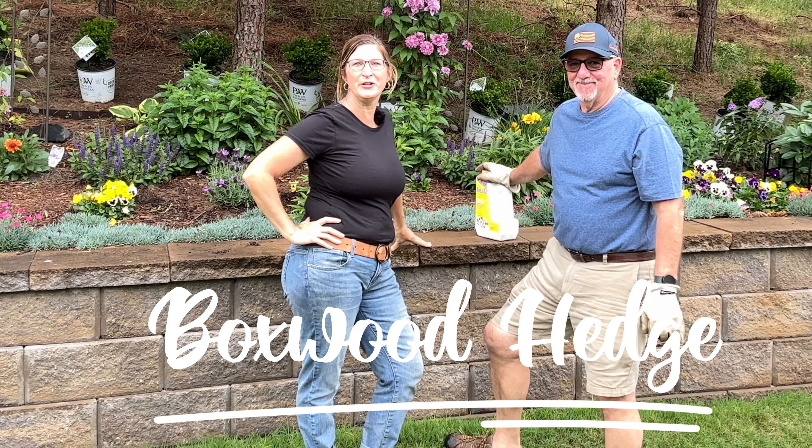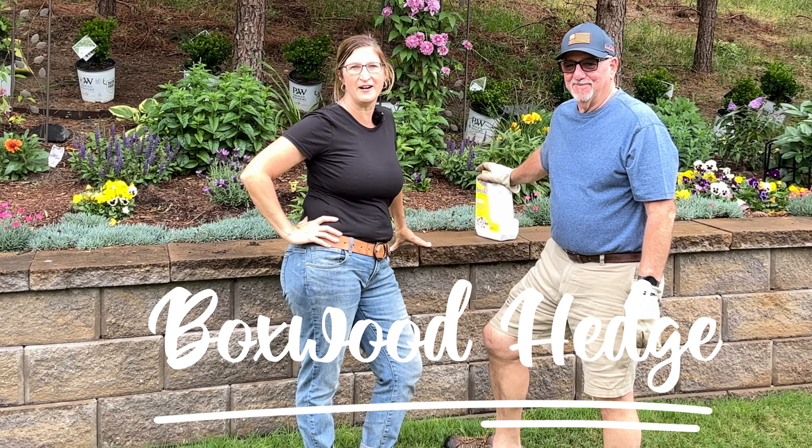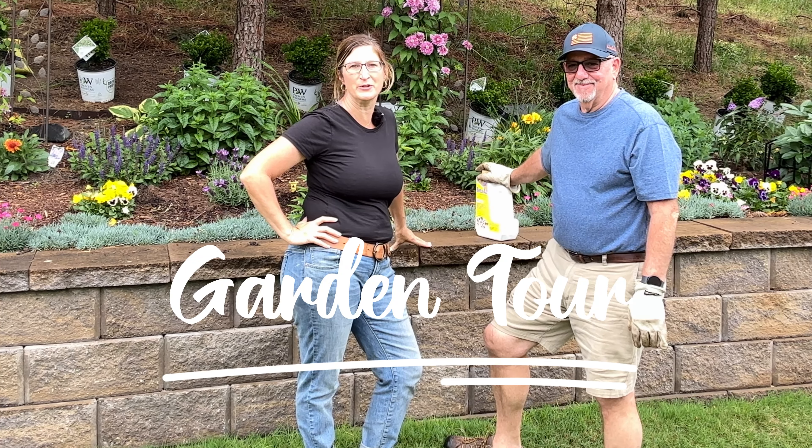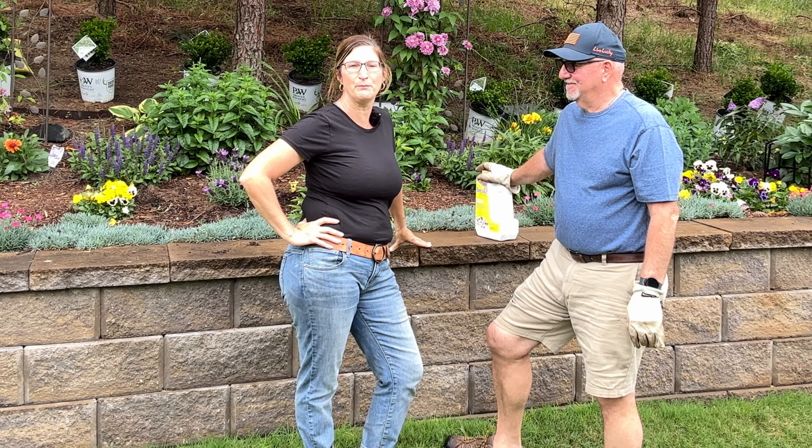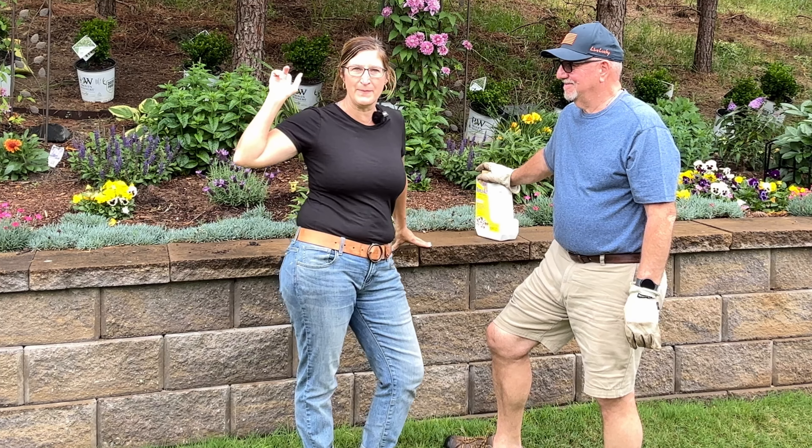Hi guys, Kim here. Welcome to Backyard Blooms. I am over another neighbor's house. We are so blessed to have great neighbors, and it is my pleasure to help Phil and his wife Denise to plant some sprinter boxwoods that we have in the very back of us.